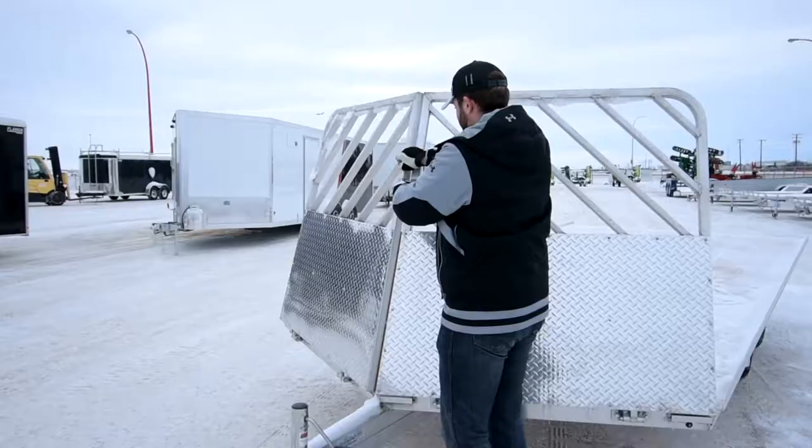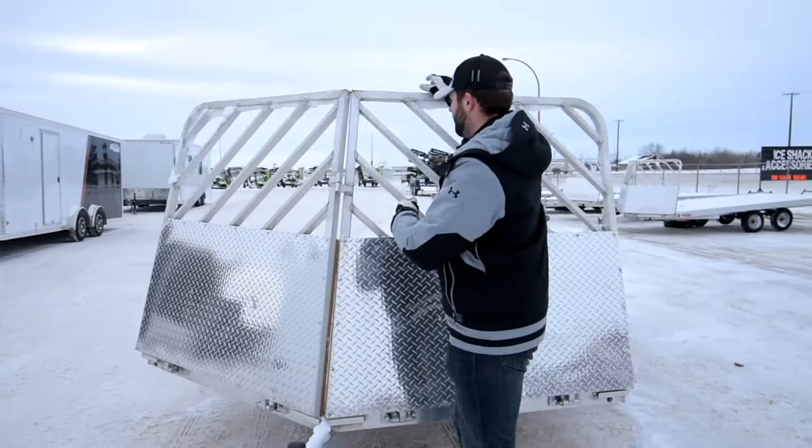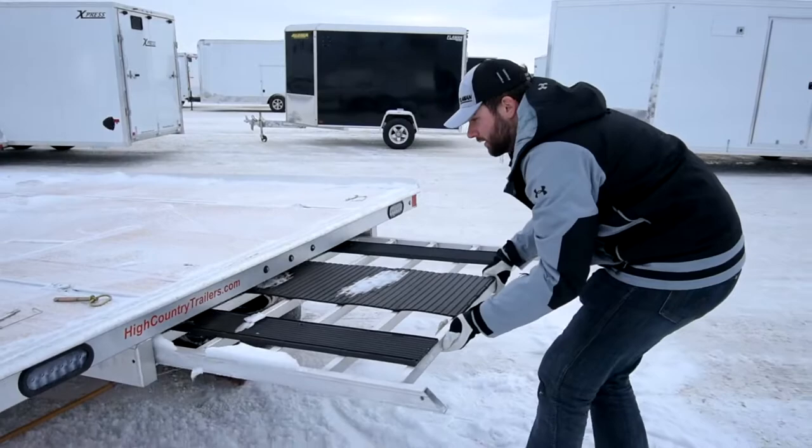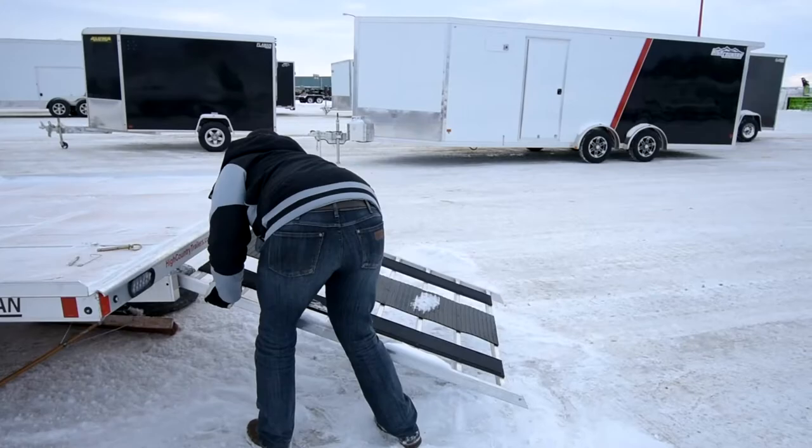These deluxe salt shields double as salt shields for your snowmobiles and also allow you to drive on the back and drive off the front with your sled, so you don't have to reverse off the back of the trailer every time.